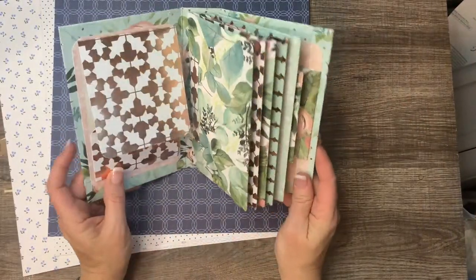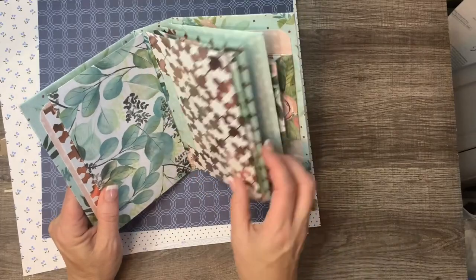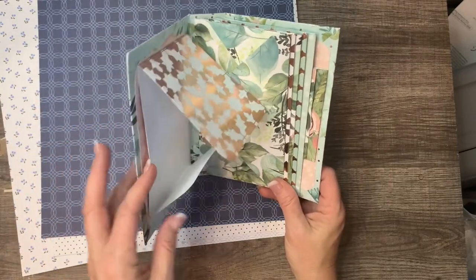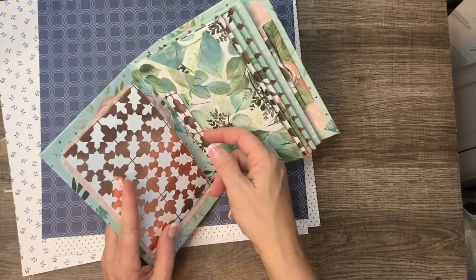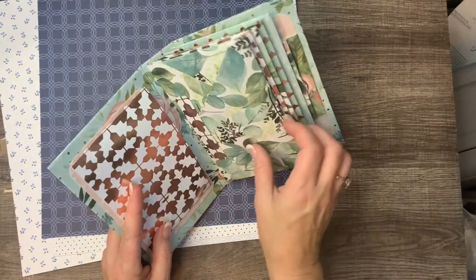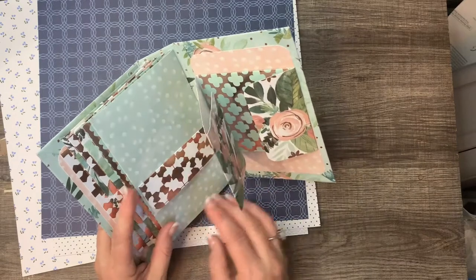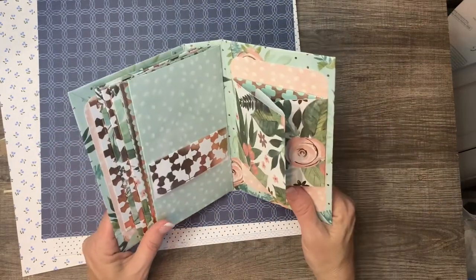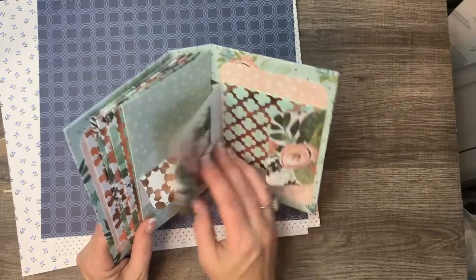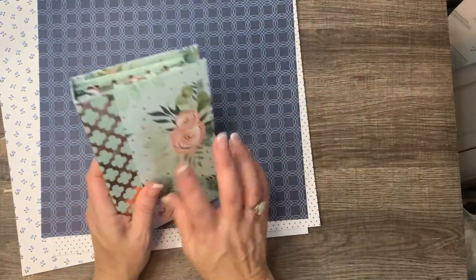When you open it, the first thing you'll notice is it's not a regular journal — this has envelopes in it. I added a flip pocket behind here, and I have little slips so the envelope will close. Before I list them on Etsy I'll have the envelope full of all sorts of little cards and journal cards. There's also a belly band that flips up, and another belly band — this is what we're going to make.